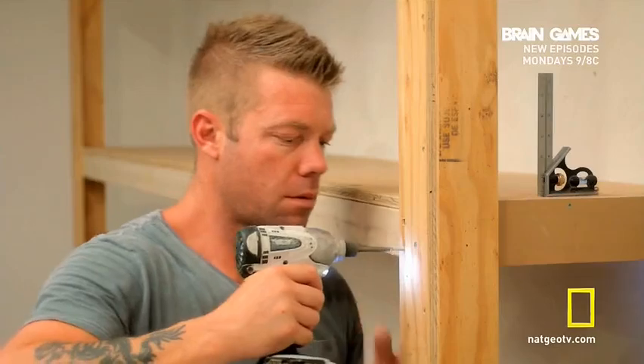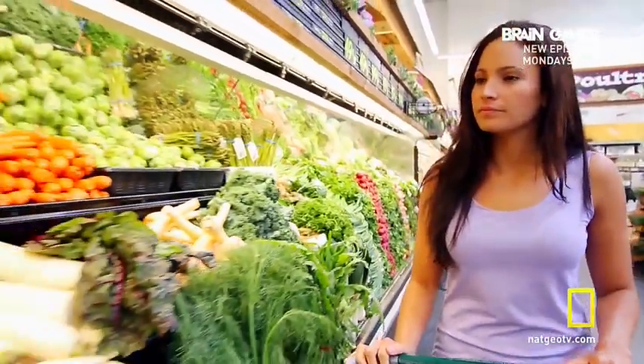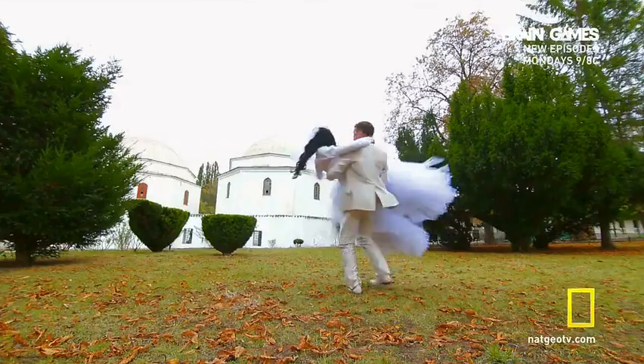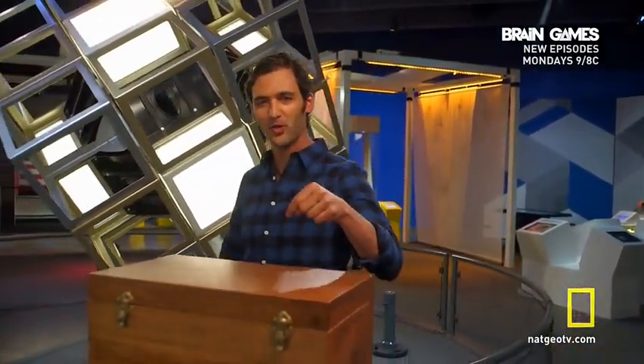Every day you use your problem-solving skills to get things done — from dressing for the weather, choosing the best route to work, or deciding what to eat for dinner. Regardless of the choices you make, you spend a good chunk of your life figuring out if something makes sense or not. Your brain uses a very specific reasoning process to make sense of the world. It's called logic. Whether you realize it or not, logic underlies more of your world than you might think. But just how logical are you? Here's a quick logic puzzle: what could you put in this wooden box that will actually make the box lighter? And the more of them you put in the box, the lighter it becomes.